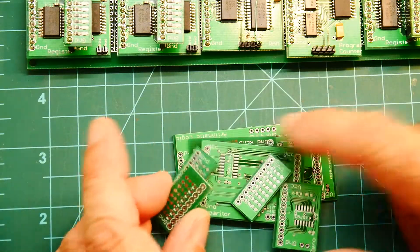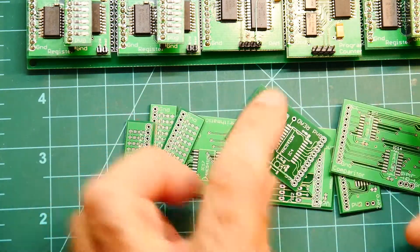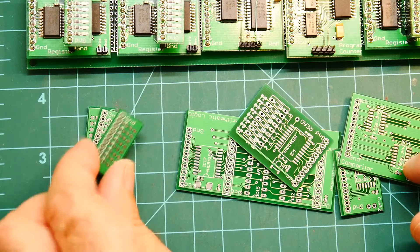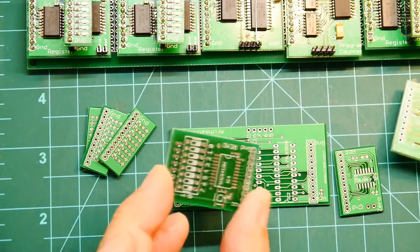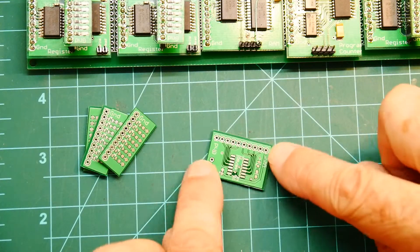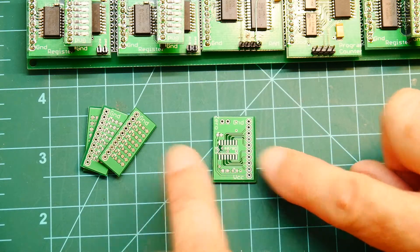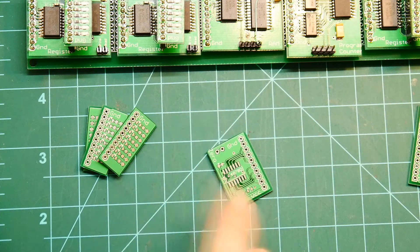I separated them on the bandsaw, so we have the little indicator boards - here's all our little LED boards, we've got three per board. Starting smallest: this is the zero indicator. It has an 8-wide input OR gate, so I can put that on and it gives me a flag for zero.